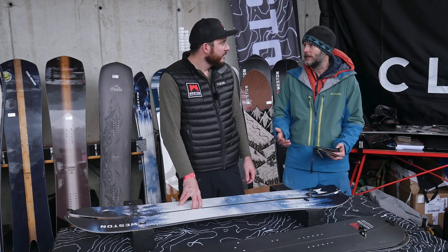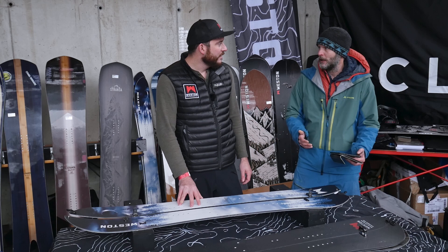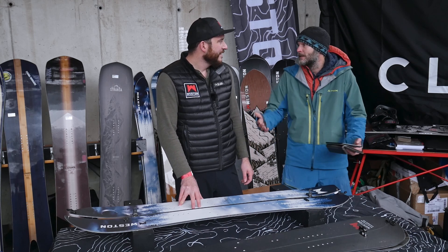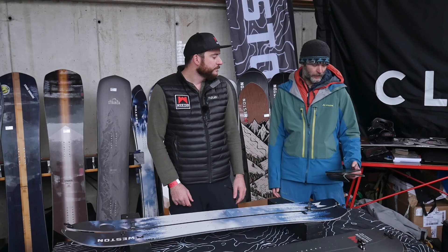If I'm a customer and I don't know much about splitboarding, what can I expect in terms of durability — how many years can I use a Western splitboard? That's a great question. This year we're proud to announce we've extended our warranty to a four-year warranty. We're also doing a program where if it's a rider-based issue — say you're jumping off something massive and come down hard — we'll go ahead and replace the board at 30% off the MSRP price.